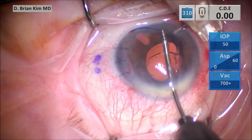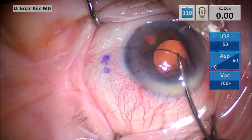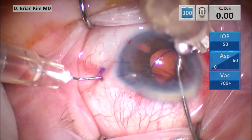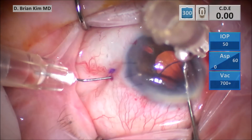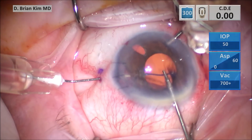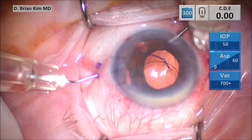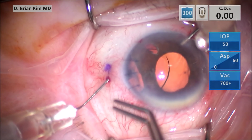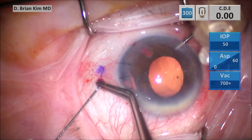Intraocular 23-gauge forceps are then used to grab the leading haptic and pull it into the eye. Forceps are then used to grasp the leading haptic. The needle bevel is facing away and I'm using the curvature of the haptic to dock the needle. Then as I do that, I flatten the haptic and it glides right into the lumen of the needle. The trick is to make sure that the curvature of the haptic faces the approach of the bevel platform.